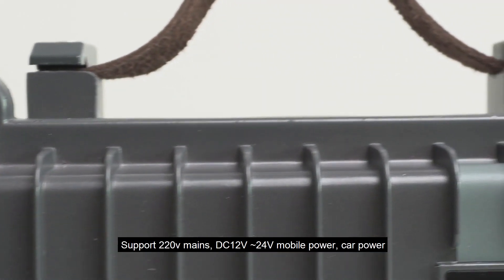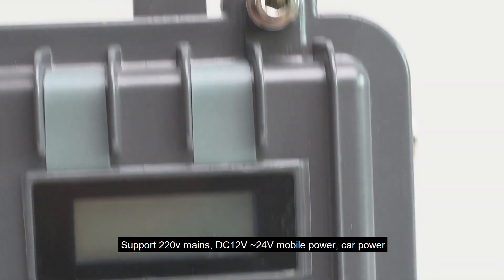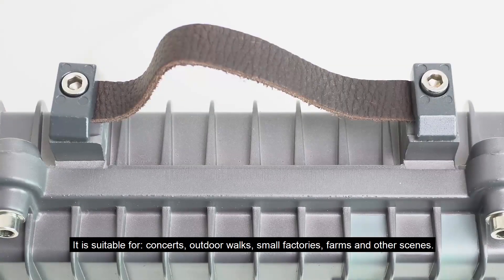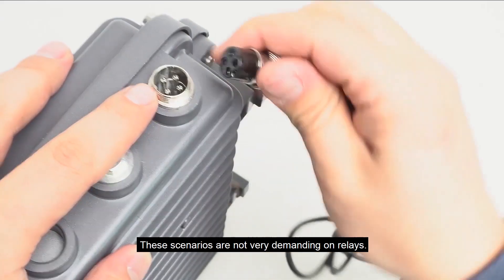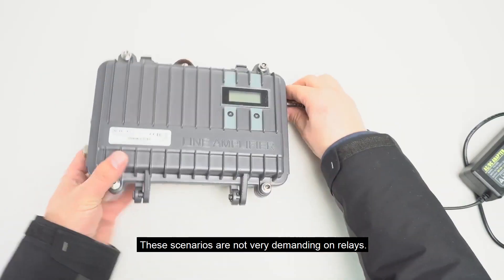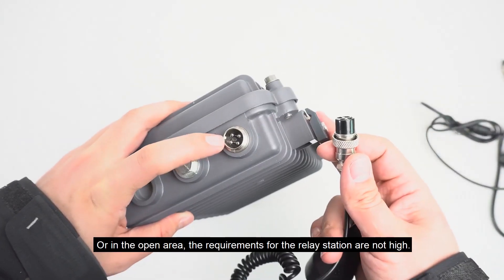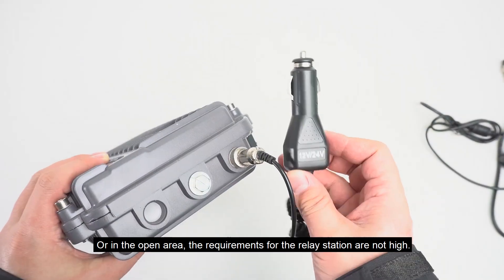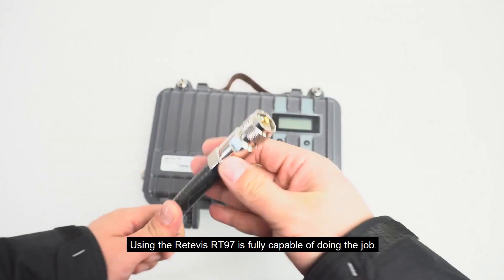It supports 220V mains power, DC 12V–24V mobile power, and car power. It is suitable for concerts, outdoor walks, small factories, farms, and similar scenes where requirements for the relay station are not very demanding — mainly needing a temporary erection or use in open areas. The Retivus RT97 is fully capable of doing the job.